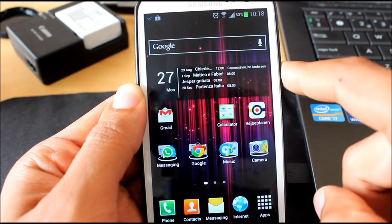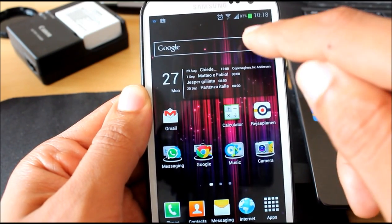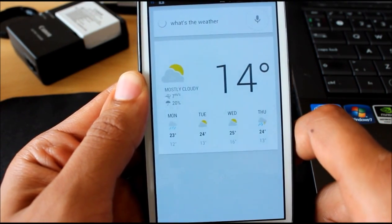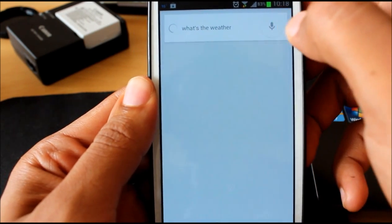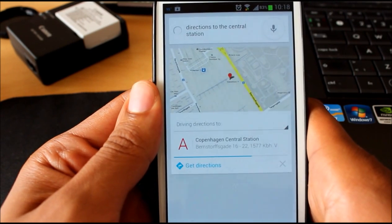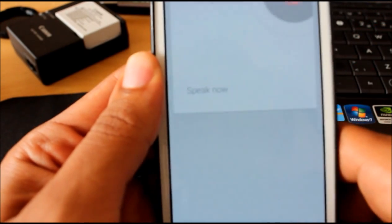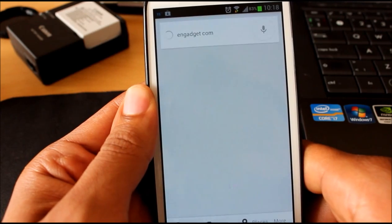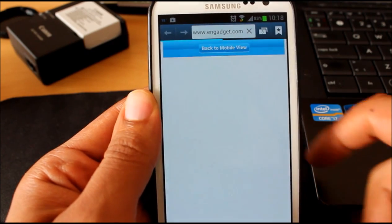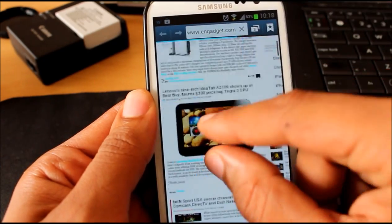Google Now — it's absolutely fantastic. You won't use Siri anymore after you try Google Now. Let's see how it works. What's the weather now? It's 14 degrees and mostly cloudy. Directions to the central station. Getting directions. Amazing. Fast. Engadget.com. That's smooth as butter. I'm so much enjoying using my Galaxy S3 now — it's unbelievably smooth and nice.